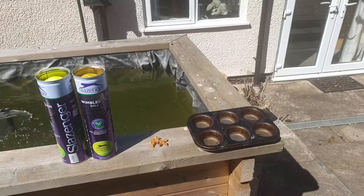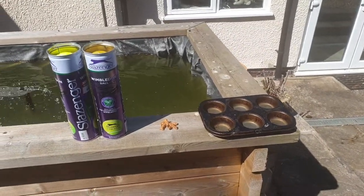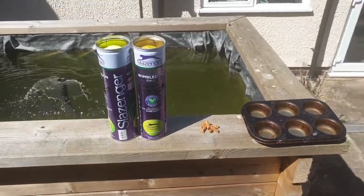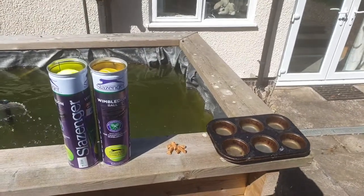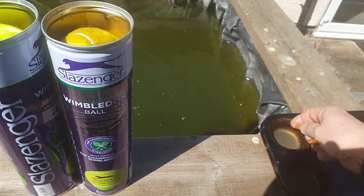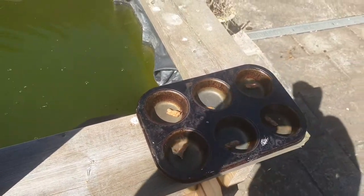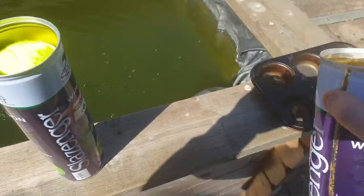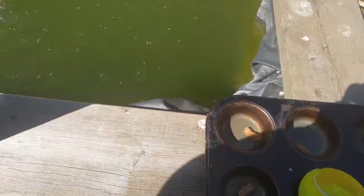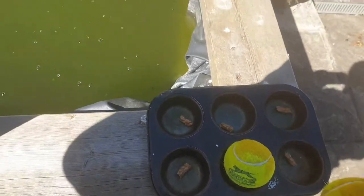Now we're going to play the muffin tin game and all we need is a muffin tin, a selection of tasty treats, some tennis balls, and don't forget the dog. To set the game up, all we need to do is take the treats and place one treat in each of the muffin trays. We then need to get some tennis balls and place a tennis ball on top of each treat.